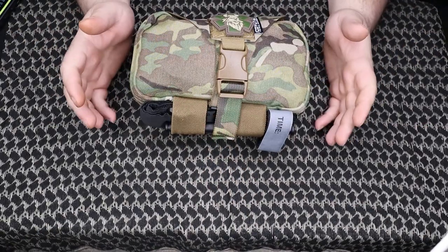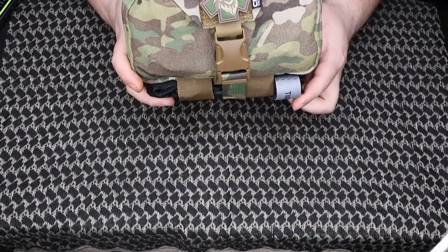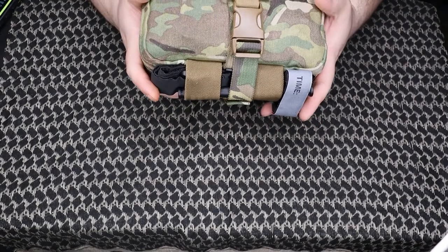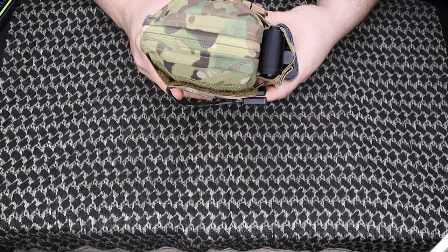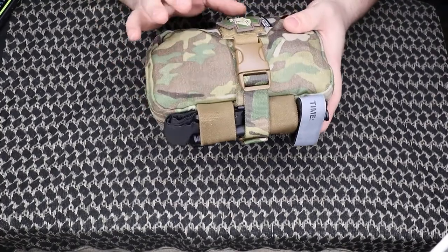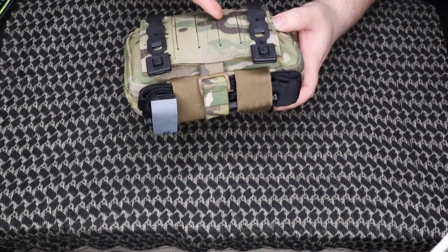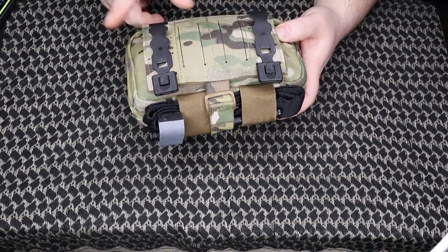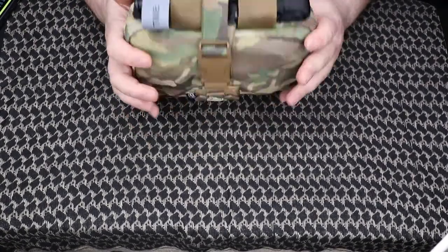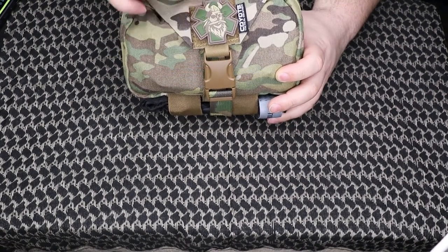Alright guys, we've switched over to the tabletop. Taking a look at the Coyote Tactical Solutions STOMP pouch — picked this up from Odin Medical. STOMP stands for Slim Tear Off Med Pouch. Mine is not that slim; I have this thing stuffed. It holds a lot. I did put it back in its belt attachment so you guys could see it — it's connected to the belt with malice clips. You also have some MOLLE webbing going both directions — a couple different options to connect this to your belt setup.